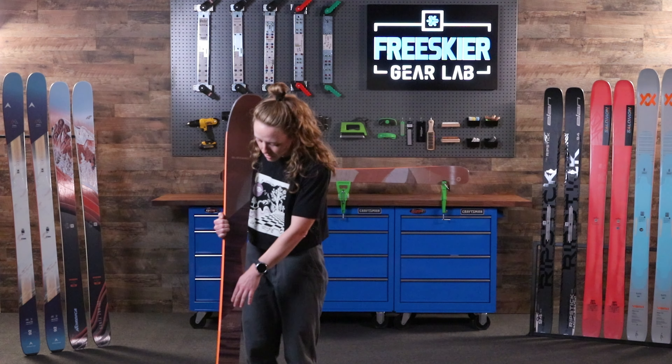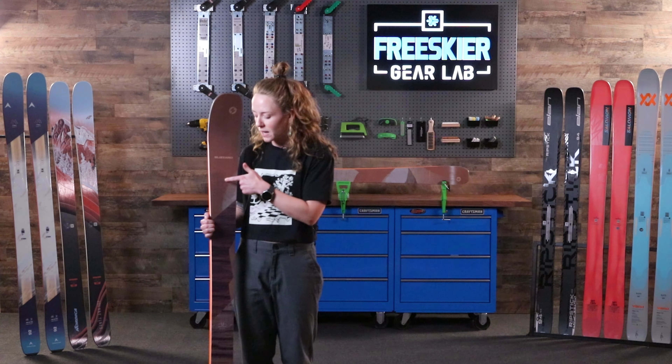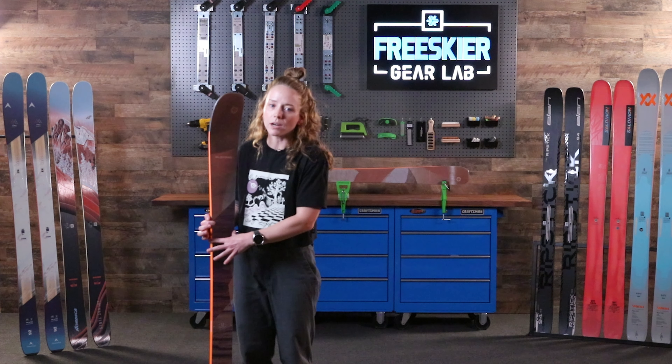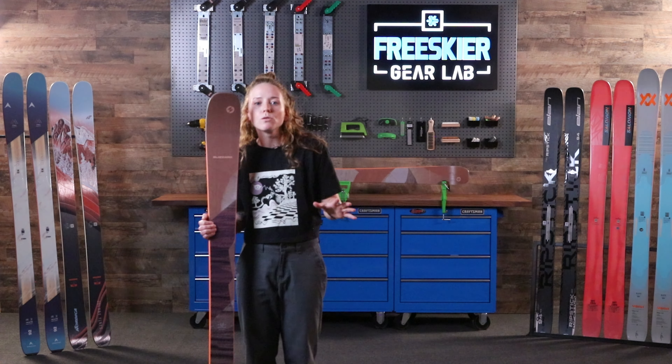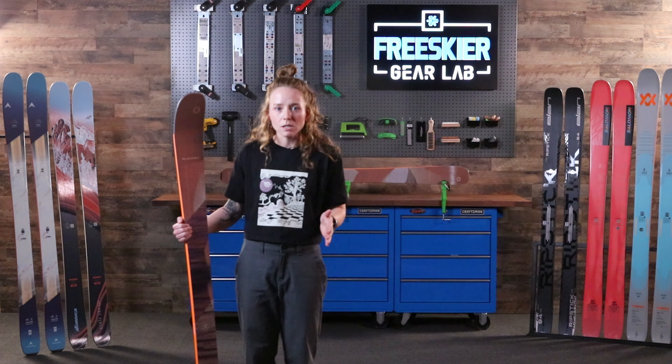What's really interesting about the new Black Pearl 94 is the three sections of titanol that they place in this ski. You've got a layer of titanol that runs along the center of the ski, and then you've got a layer of titanol on either edge. What this does is create a stable ski that mimics a full sheet of metal, but when you break it up into sections, it reduces that torsional rigidity — allowing the ski to move, deflect snow, come in and out of turns easier, while maintaining all of that stability that you need from metal in the ski.